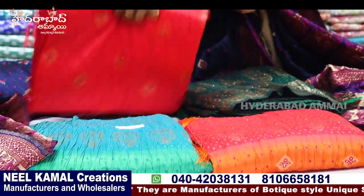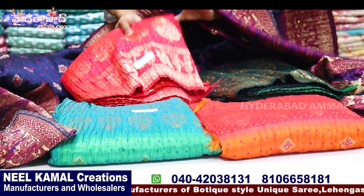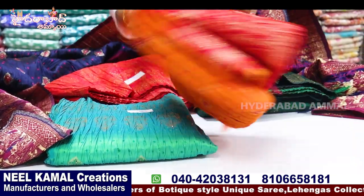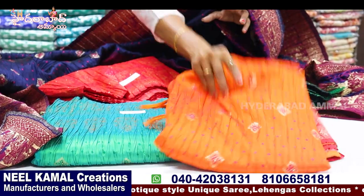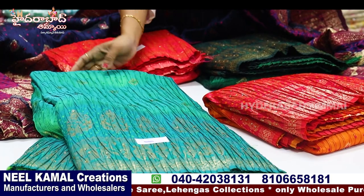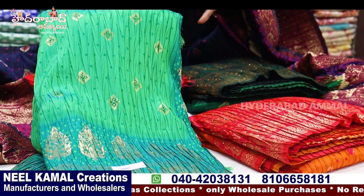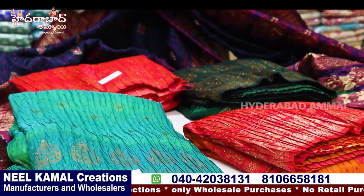There are designer pieces. This is a peach color. And orange and pink color combination. Orange is the body, and the border is pink. Here are two shades. This is pink-green, this is light green, sea green. There are five pieces.